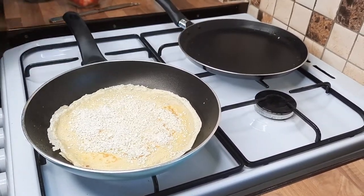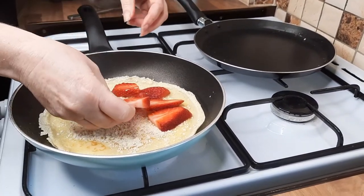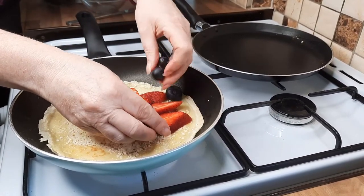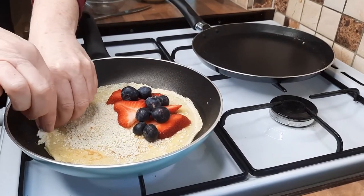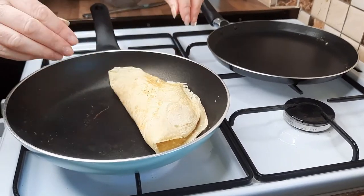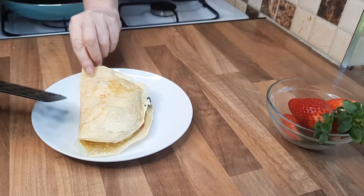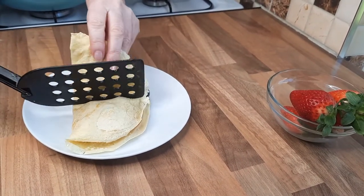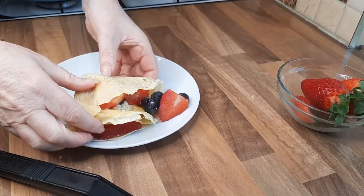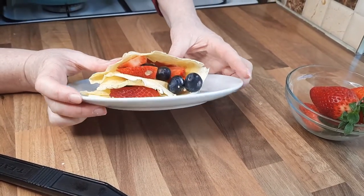Turn the pan off and put some strawberries on - as I said you can use whatever fruit you want. Do it on one half, put some blueberries on - you can either cut them in half or leave them whole, it doesn't matter. Then just flip this over and put it onto the plate. You can serve it like that, or push down and flip over again. It doesn't matter that the fruit comes out - just pop it back in. Look at that, doesn't that look delicious!